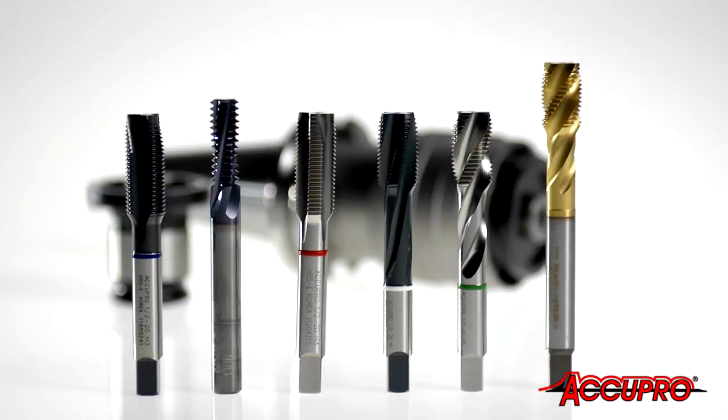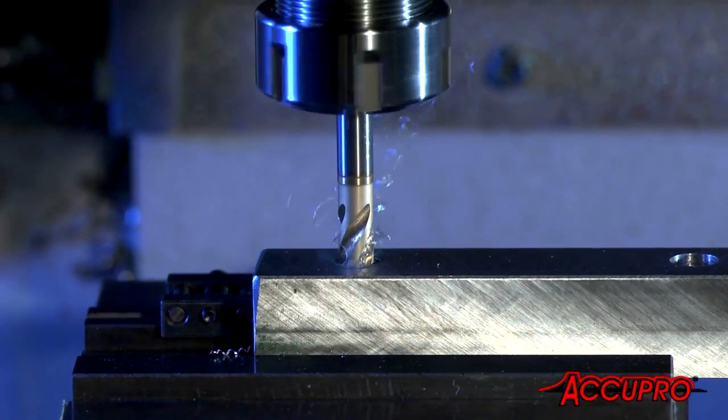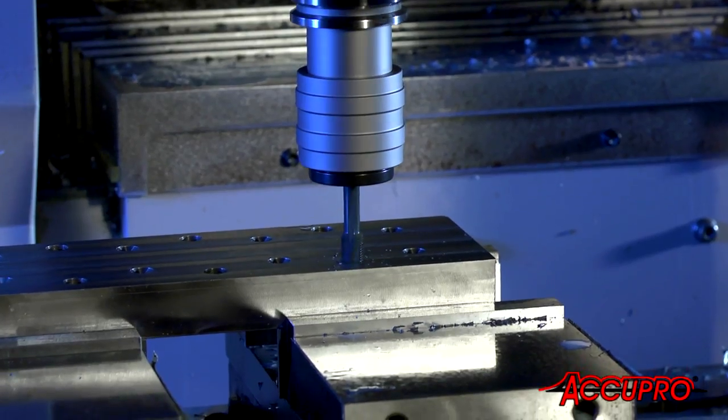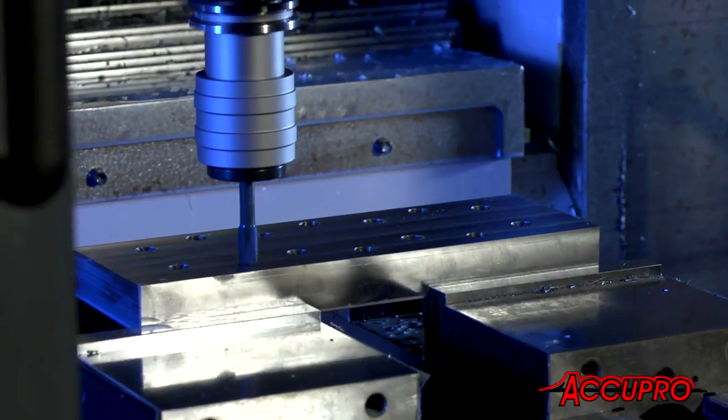Manufactured from vanadium high-speed steel alloy, Acupro threading tools are designed for specific material groups to improve quality of finish. They're your high-precision, high-performance choice for threading steel and titanium, aluminum, cast iron, and more.